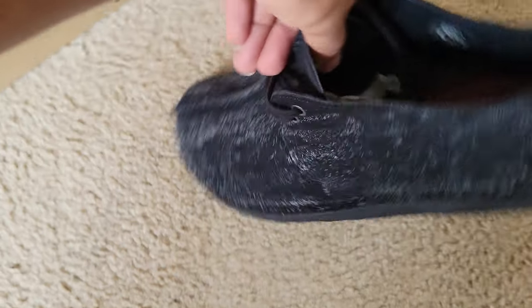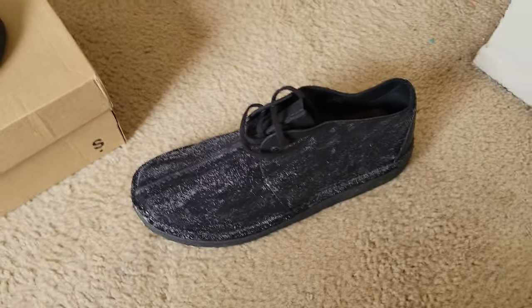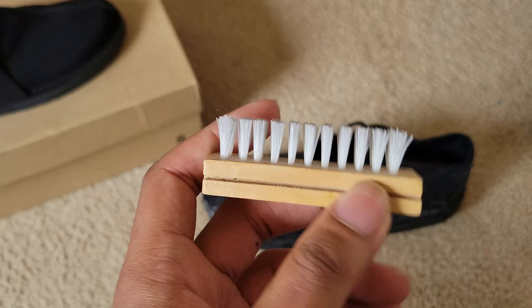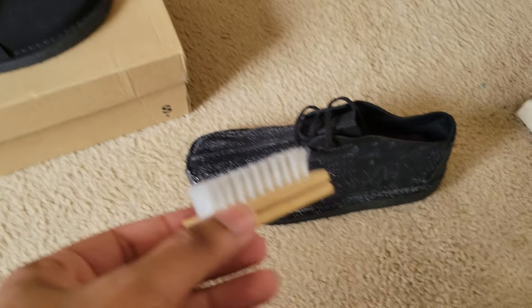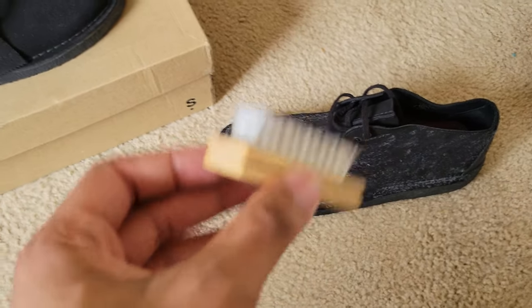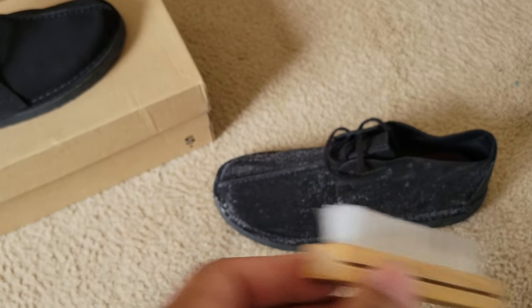I got all of it — everything is fully covered. And you're going to use a medium bristle brush, not a soft bristle. It's medium. Too hard won't work. You use it to reset the suede. You're going to brush it out like this — give me a second and you're going to see the difference.